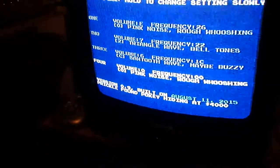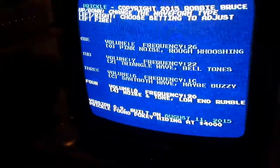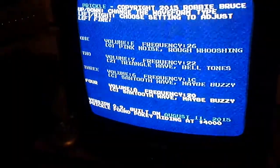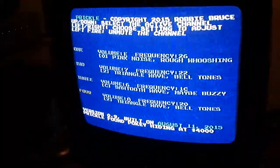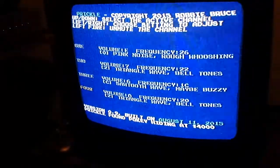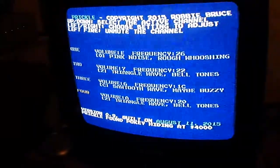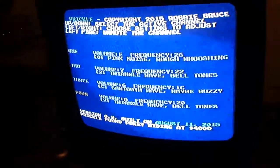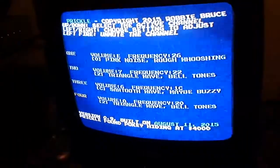Then channel four — I put the volume up, change the frequency, and change through the sounds. That basically confirms that the random number register of the Pokey is working correctly and all four audio channels are working correctly. The only thing I haven't found a way to check yet is the digital inputs on the chip, which are pins 8 to 15. I'm working out a method to test those, but this is already a good test of a Pokey chip without needing it installed in a game board in a cabinet.